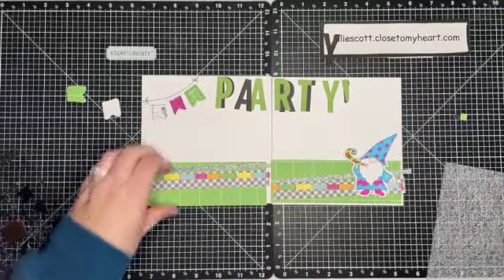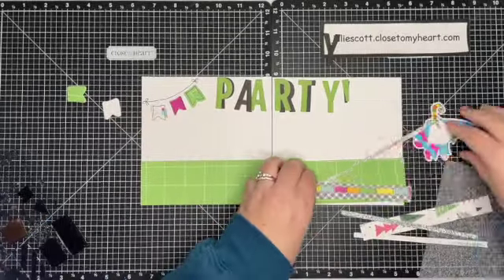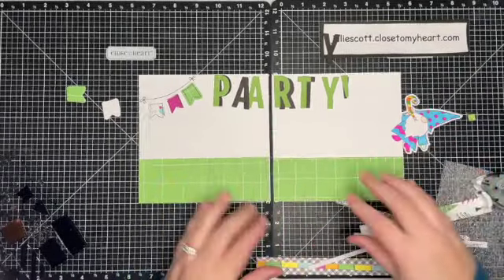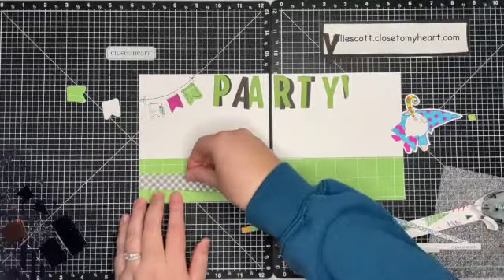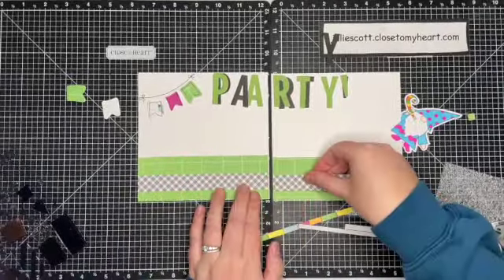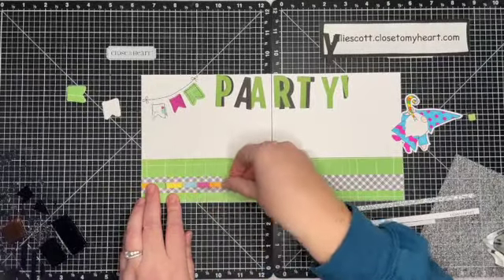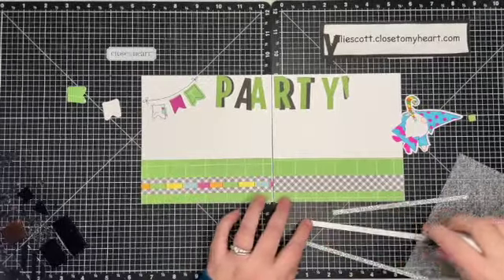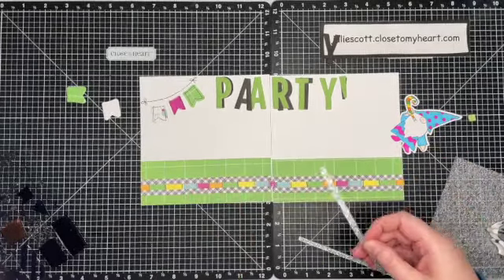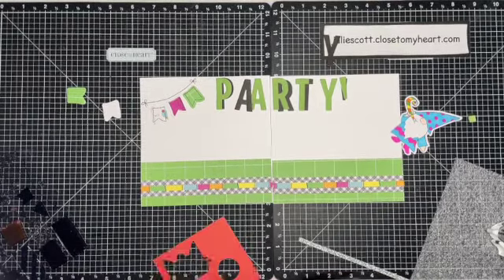I also stamped and colored that adorable little gnome. He is from the Party Gnomes stamp set and thick cut collection. I decided to go ahead and start layering everything on the page — I started with the green, then I'm going to layer the black pattern. It's one of our older Christmas collections if you can see a peek of those Christmas trees. And then the zip strip that I cut in half is so cute with all the different colors, and that's where I got the color inspiration to color in the gnome's little blower.